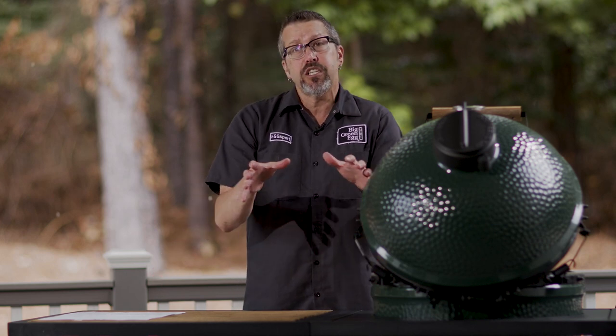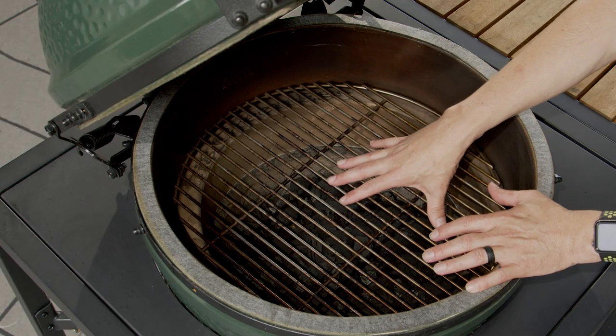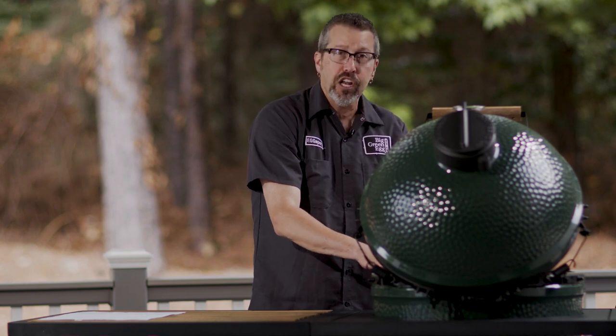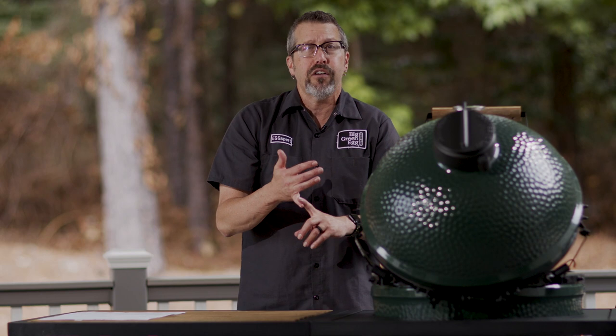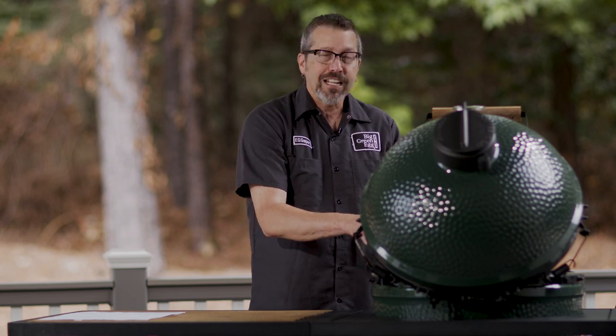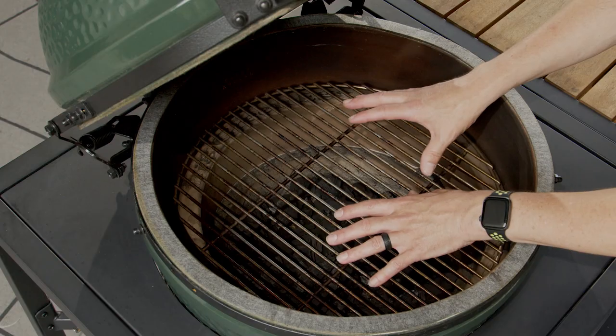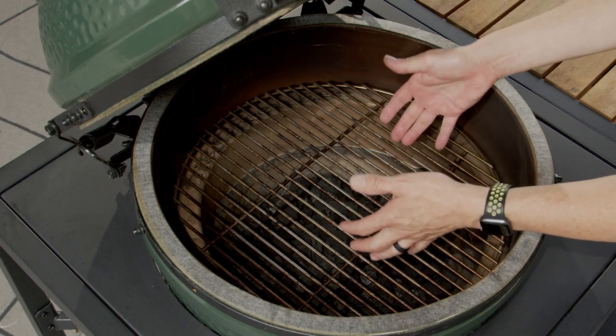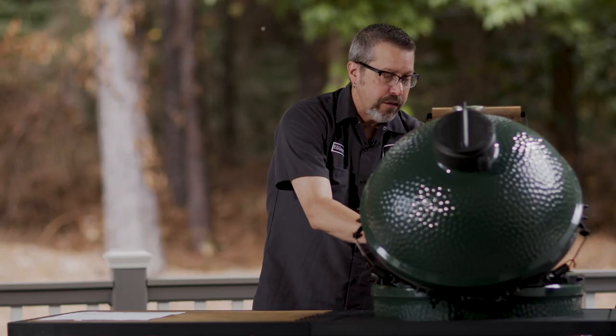To get started, we're going to talk about direct cooking first, because the way your grill is set up when you get it — with the cooking grid inside and the charcoal right underneath — that is direct cooking. That's the way you cook hot and fast, whether it's searing steaks at high temp, chops, vegetables, burgers, wings — you can do all of that directly. That's what direct cooking is, and I'm going to show you what you need for it. One option is just your cooking grid directly over the heat, which is live fire cooking over the coals.